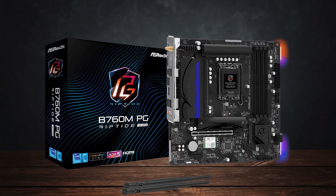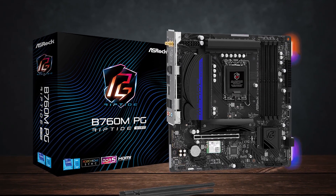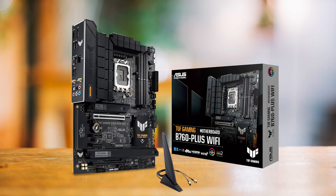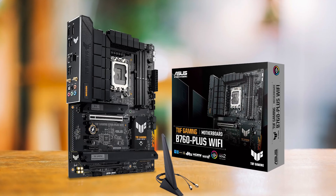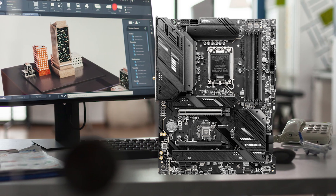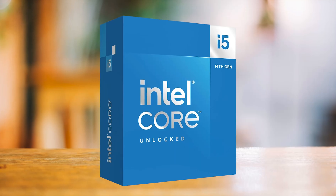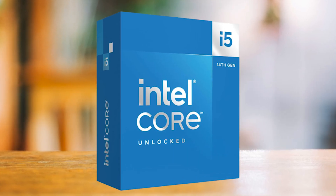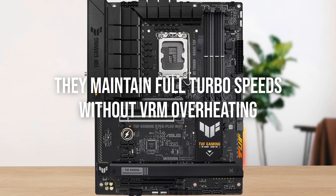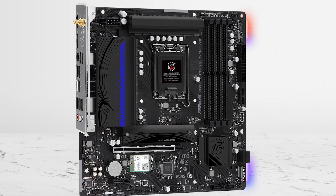The boards worth talking about are ASRock's B760M PG Riptide Wi-Fi, MSI's B760 Tomahawk Wi-Fi DDR4, and ASUS's TUF Gaming B760 Plus Wi-Fi. All three avoid the usual budget pitfalls. They don't support CPU overclocking because of the B-series chipset, but for a 14600K running at stock, what matters most is that they maintain full turbo speeds without VRM overheating — and these are the only ones in the budget tier that do it consistently.